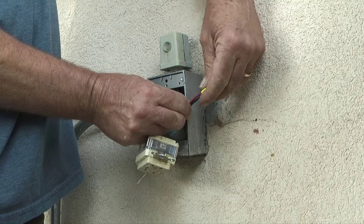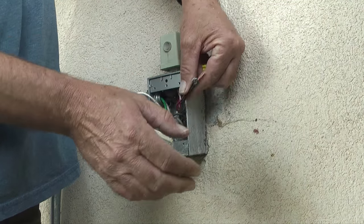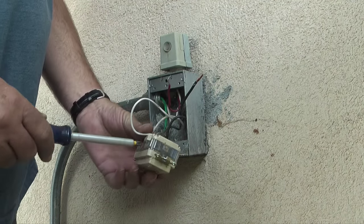Next, I'll take the wire nut off from the red wire from the photo cell that is connected to the black wire feeding the street light.